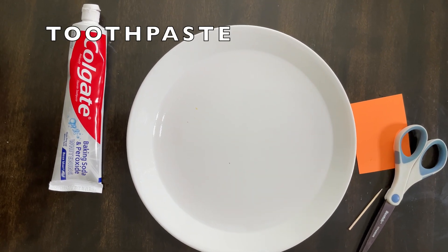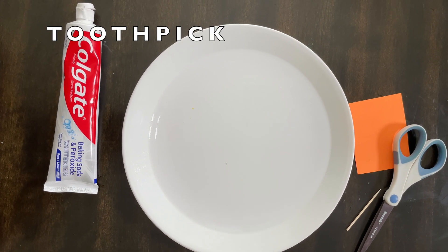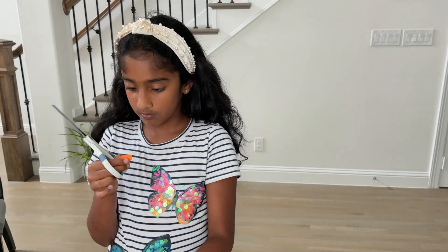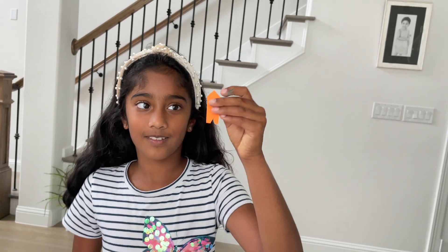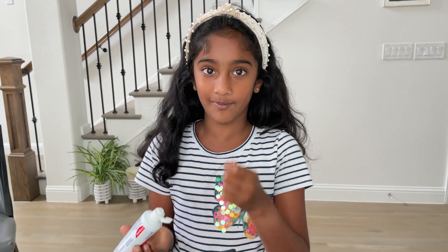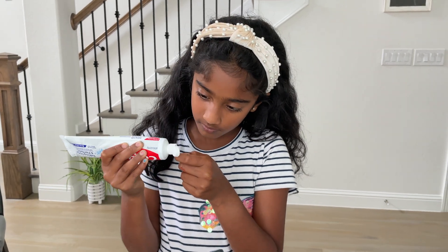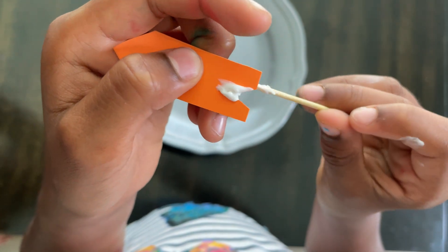You need toothpaste, paper, scissors, and a toothpick. Cut out an arrow shape from the paper. This is how to hold the toothpick — you need plain white toothpaste. Open it and put a very small bit of toothpaste on the toothpick. This is enough. Then put the toothpaste on the edge of the arrow.